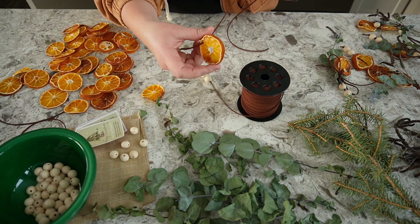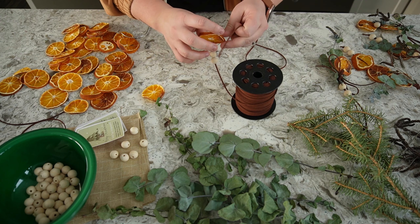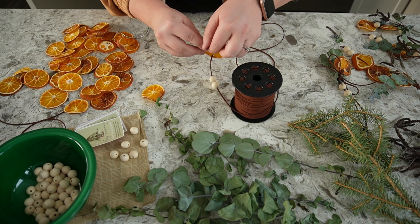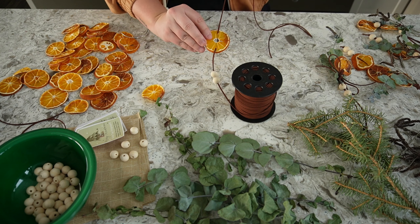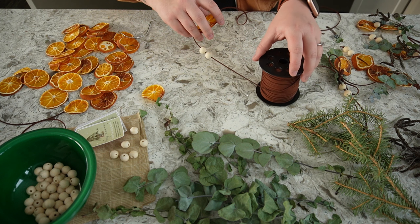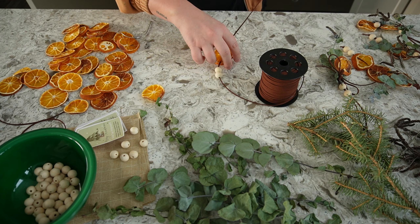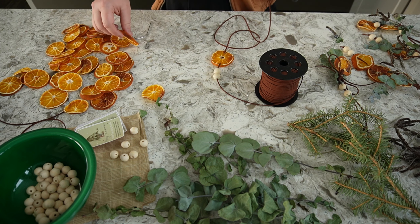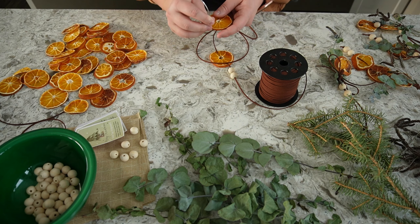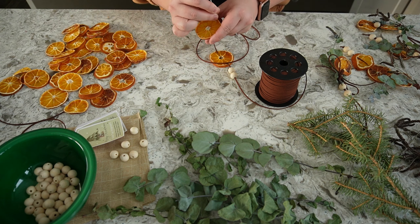These oranges are actually pretty tough once they're dry — I thought they would be a lot more breakable, but I'm pleasantly surprised. I thread the cord through one end of the orange and come through the other end. I didn't cut the cord yet because it's hard to guess what length I need, so I figure if I keep it attached I know I'm good. I'm going to stack three oranges, so remember just make your holes.